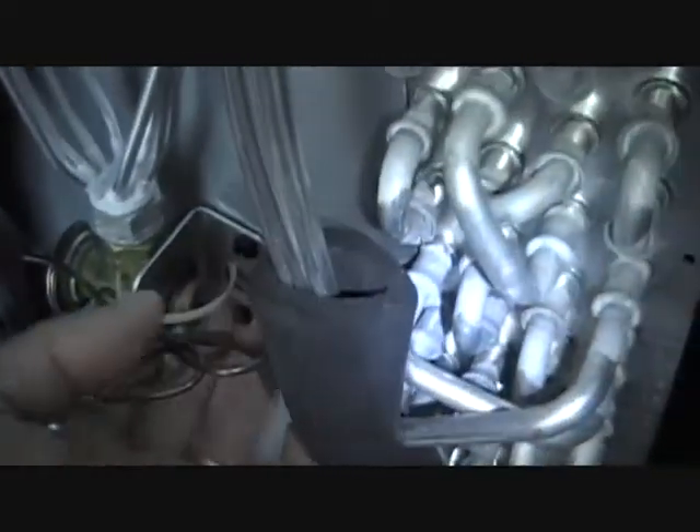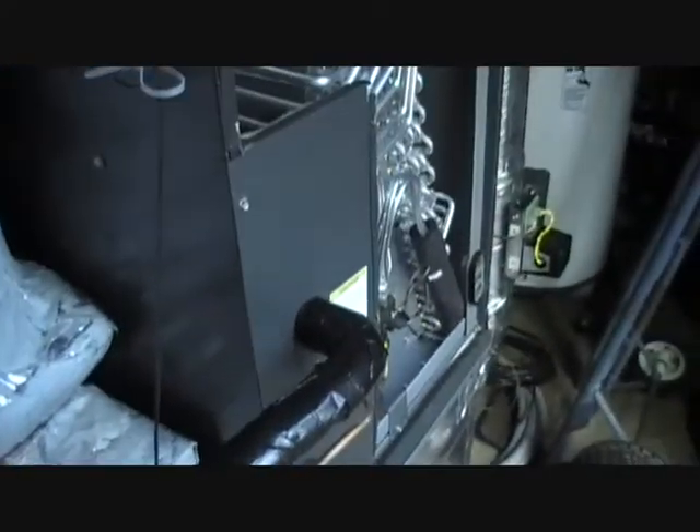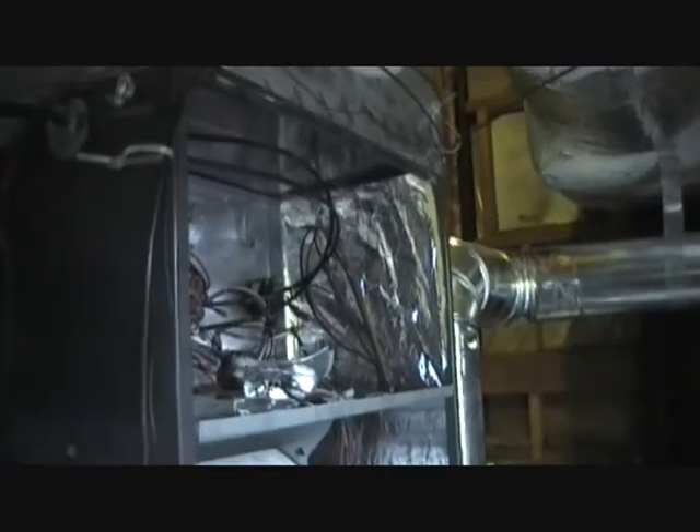I'm running the line set now. There's our coil, and there's our Emerson TXV mounted with a plate to the coil. There's my little freeze stat. I ran the line set — backed it off a little bit, ran it down the side of the room, put a bend in the copper to send it all the way over, then put a street elbow right here. I want to make sure there's enough room so people can work on the electrical. Now I'm going to run the drain and the thermostat wire.